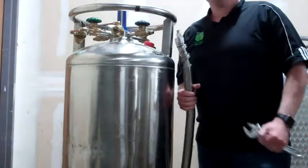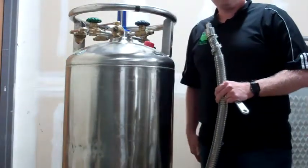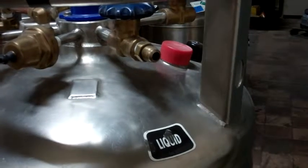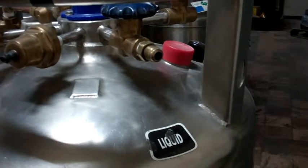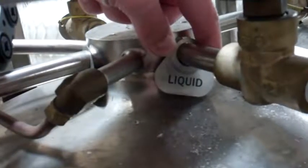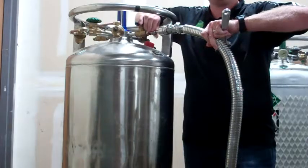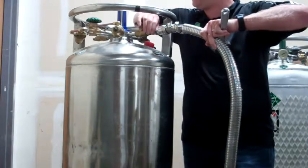Today I'd like to teach you the proper way to couple and uncouple a hose. First, find the liquid valve, take the stainless steel hose, and with your fingertips connect the hose to the brass fitting.